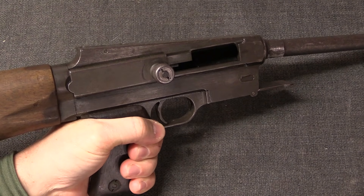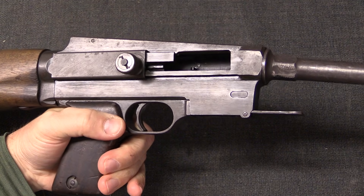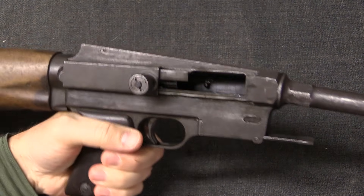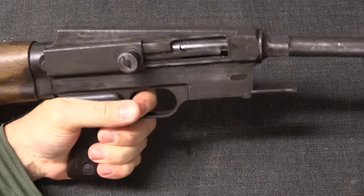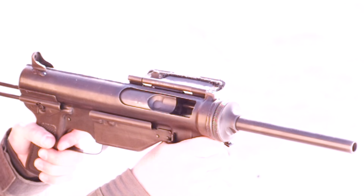An open bolt gun is one in which the bolt locks open, as the name suggests, until you're ready to fire. So in the firing condition, the gun is like this with the bolt back. When you pull the trigger, the bolt goes forward, picks up a cartridge, and fires it as soon as it's fully closed.